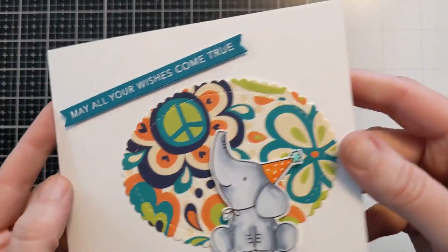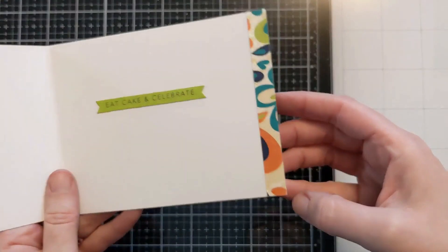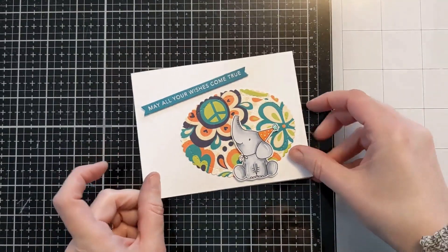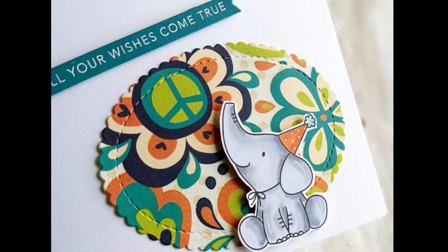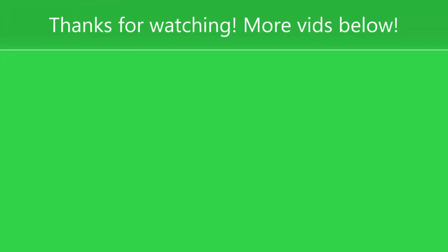Here's the finished card. You can see there's some dimension on the cute little elephant and on the sentiment strip, but otherwise it's a pretty clean and simple card with lots of white space — but no shortage of cuteness, right? So if you enjoyed this, please hit the thumbs up and consider subscribing to my channel. And if you want to be notified when I post new videos, hit the bell and you'll get a notification every time I post. Thanks so much for watching — I'll catch you next time. Bye!